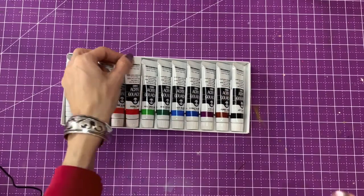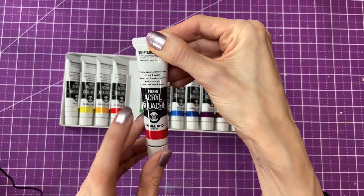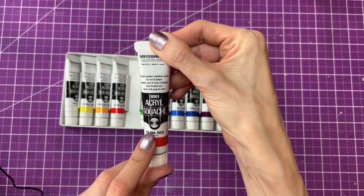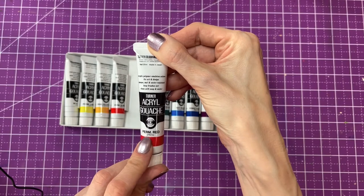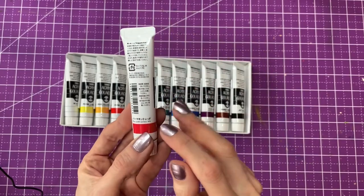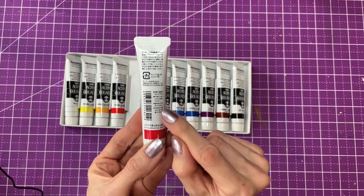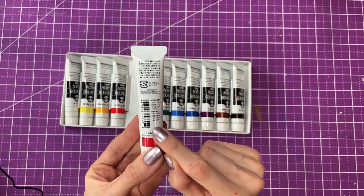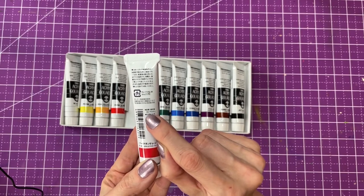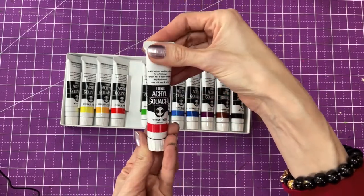Let's look at one of these tubes. It has the 20 ml size, the brand, what it is, the name of the color, and the name of the pigment used. On the other side there's lightfast information that's pretty hard to miss. But I'm not sure — everything else is in Japanese. Maybe this is for opacity; there's a square here but I'm not sure. So I don't know where to look for the opacity right on these tubes.